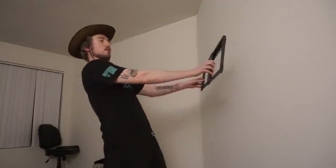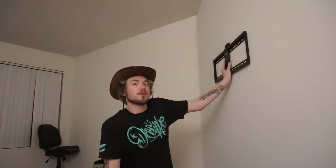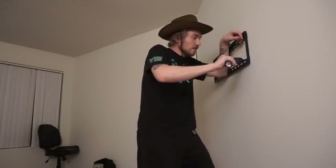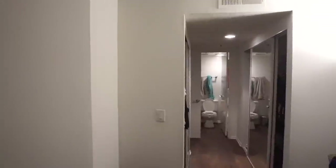We have reached phase three — putting this thing up here. If my calculations have been accurate and correct, I think I'm just gonna go for it. I really should've asked for some help. This is not a one-man job. Here's to hoping to God the stud finder was indeed accurate. That could not have possibly gone worse.